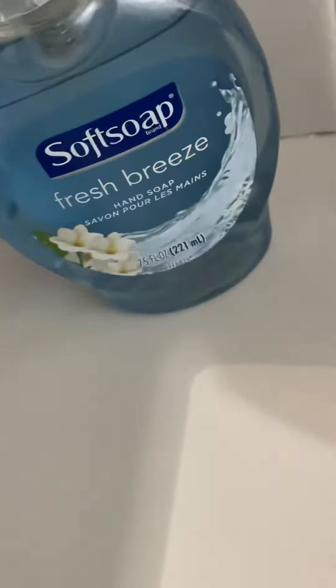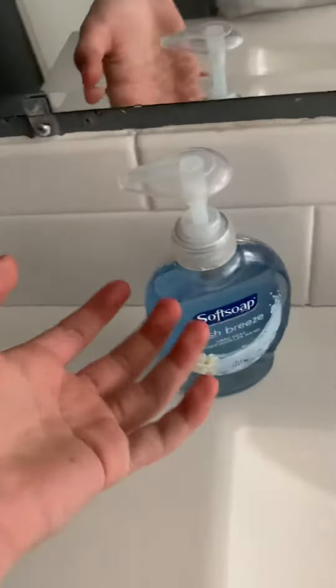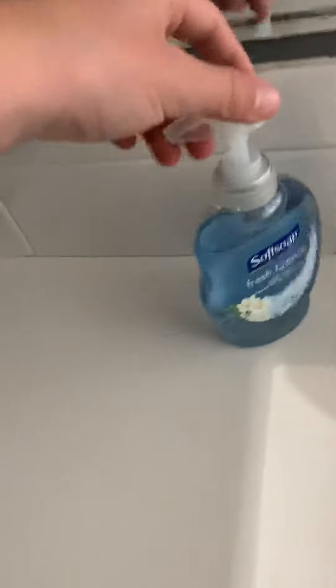So basically you're gonna want some nice soap. I prefer the soap that you can pour into your hand like this. Boom, you see that? See, that's soap right there.